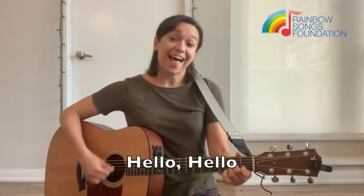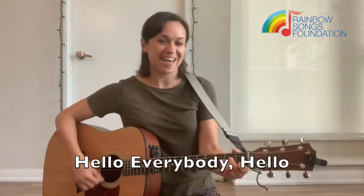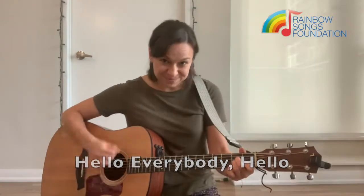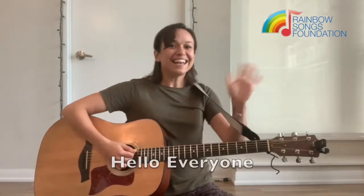Hello, hello, everybody! Hello, everyone!